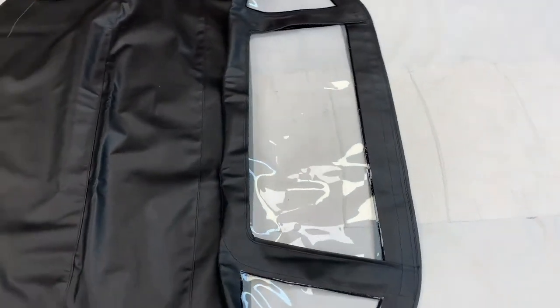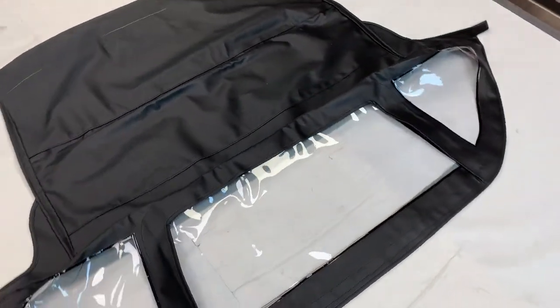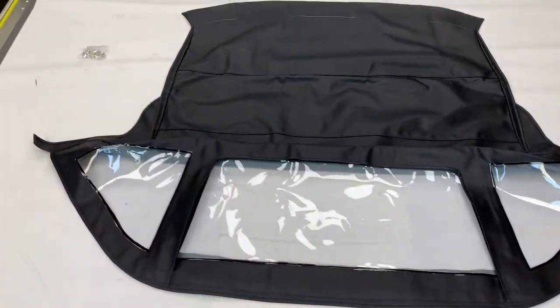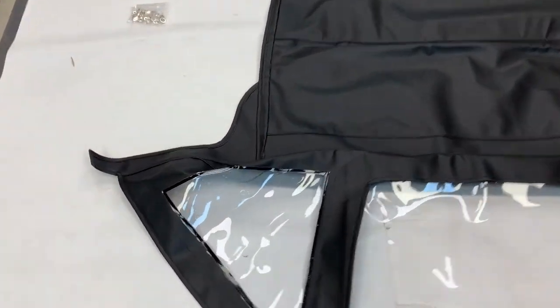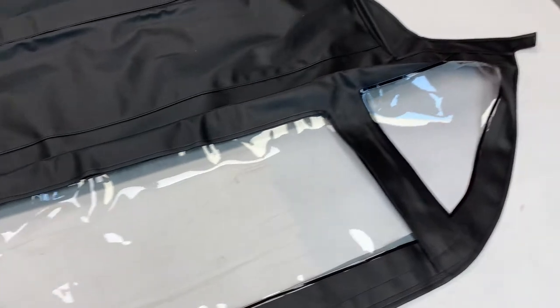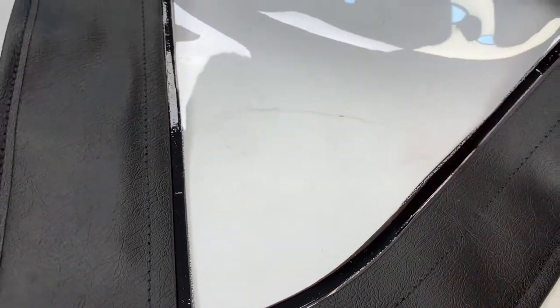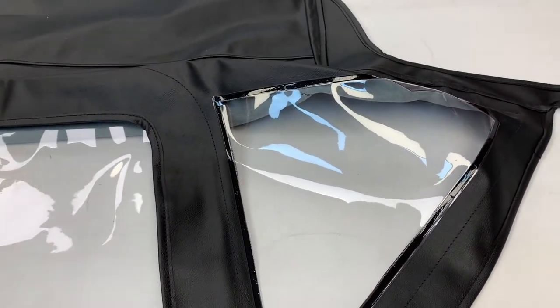I'm going to do this video in two parts, which allows me to flip the hood over and show you the underside, which is quite important on these. Starting on the top side, you've got the three windows set up as per original spec for a lot of the Triumphs. For the PVC versions it was HF/RF welded in place, and for the DMC versions you have to stitch it.